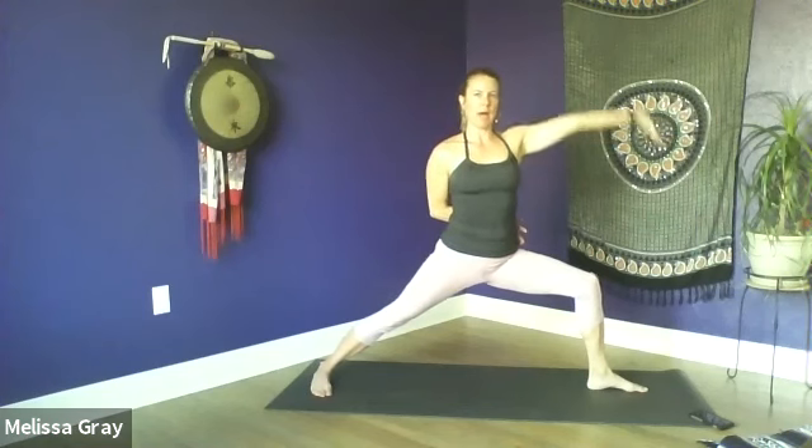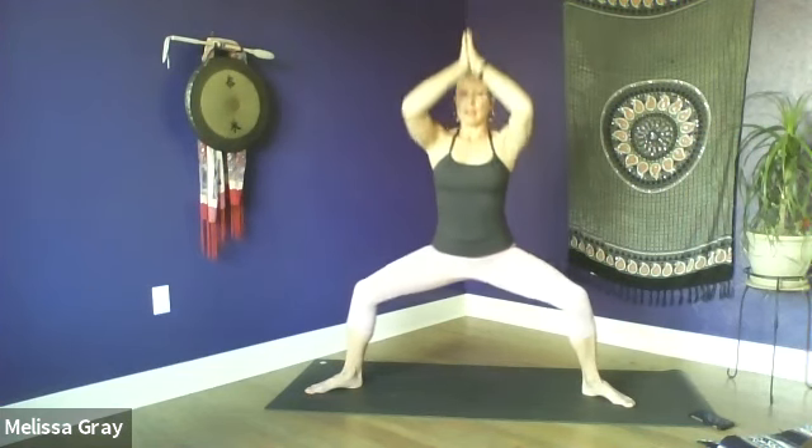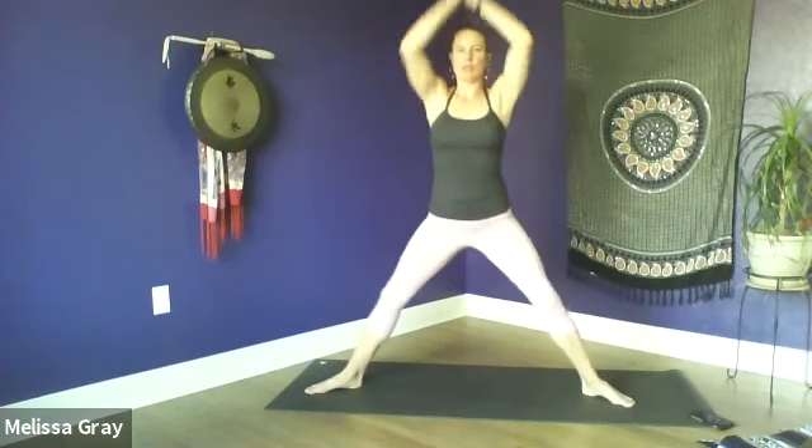Inhale, reach up. Exhale, warrior two. Inhale, reach up. Exhale, warrior two. Now hold here — turn both palms towards the sky. Then we're going to take that back arm and wrap it behind the low back, inhale reach the front arm up and overhead, keep that bent knee stacked over the ankle. Then inhale, we're coming to a five-pointed star — toes turn out, arms reach up towards the sky. Exhale, bend the knees deeply, take the knees out wide, draw your heart back to keep the shoulders stacked over the hips. Our tendency here is to lean forward, so draw the heart and the shoulders back. Inhale, reach up to five-pointed star. Exhale, deep bend in the knees, hands to heart center. Inhale, reach up.